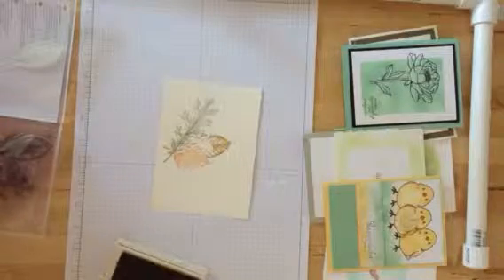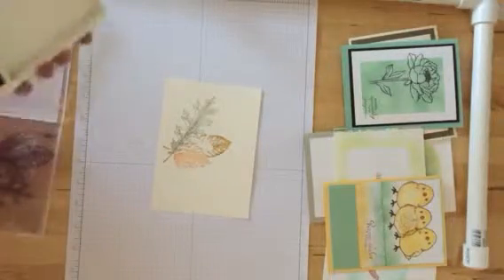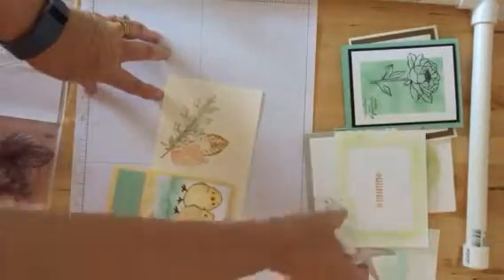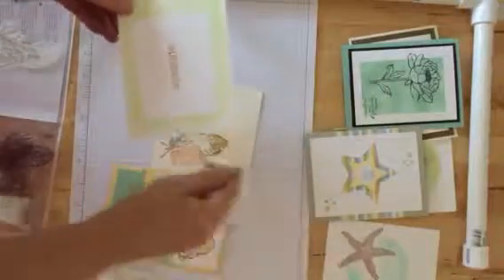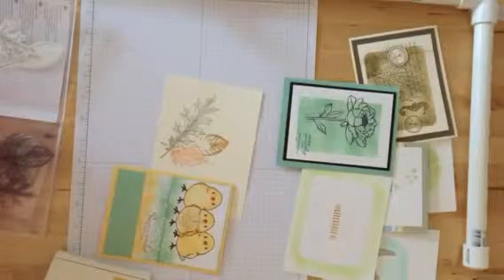So by using a mask, you can give your project some depth like we did here with the little chicks, or you can give yourself a frame or a border and really add some interest to your project very easily. So I hope you'll try masking and I'll see you again soon. Bye.